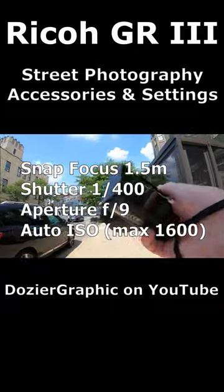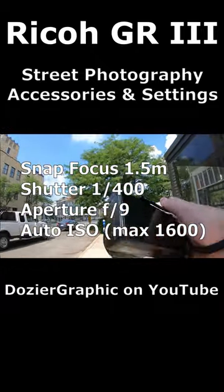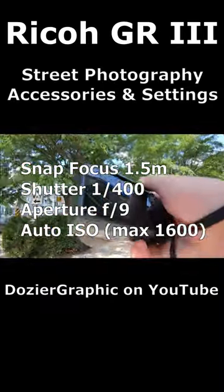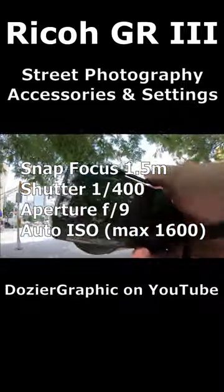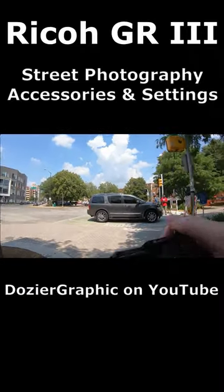We've got snap setting today at 1.5 meters, and we are at 1/400th of a second shutter speed, f/9. We're on ISO auto but only up to 1600, we are on highlight meter mode, and we're going to see what we come up with today.